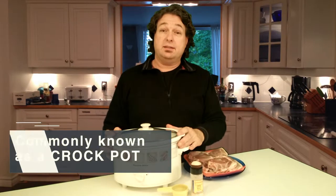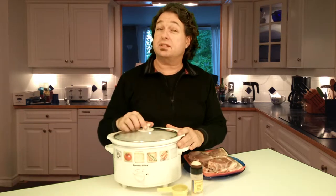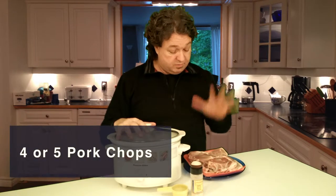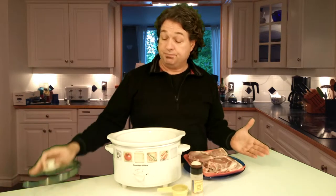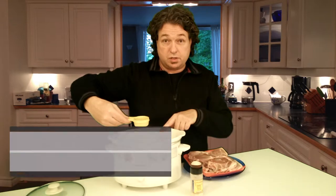So what you're going to need is time, because slow cookers are called slow cookers because they take time. But it's so easy. Here's the recipe: you're going to need four or five pork chops, or six if you've got a big family. You're going to need a quarter cup of water, that I'm going to put in the slow cooker right now.